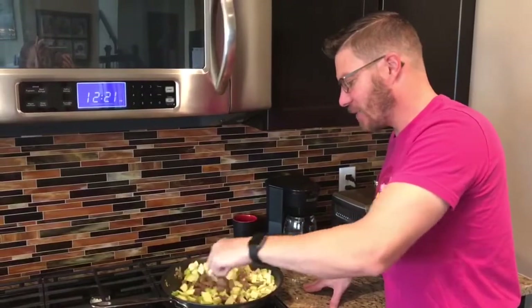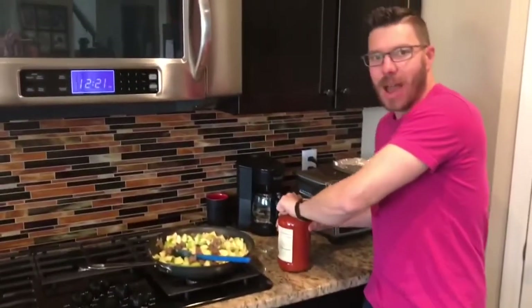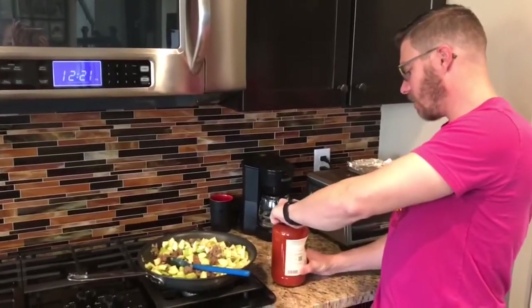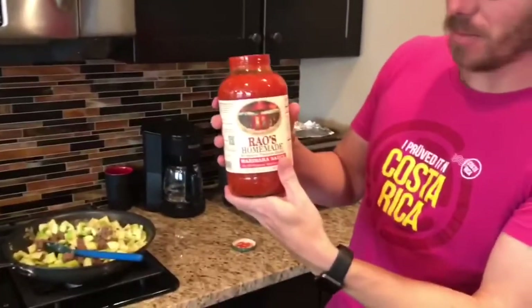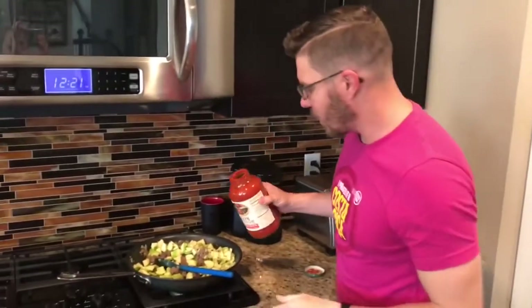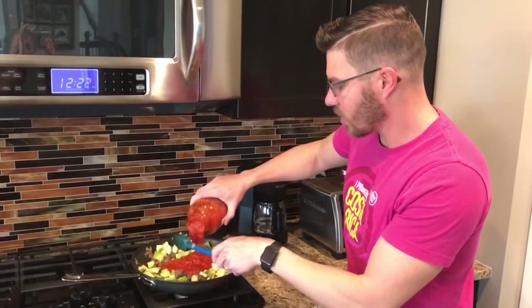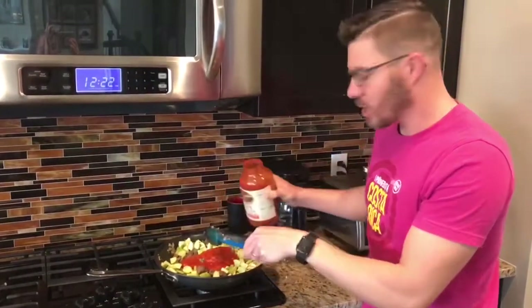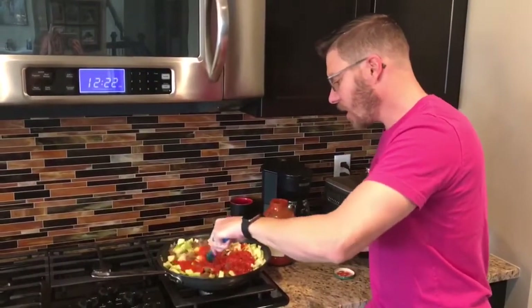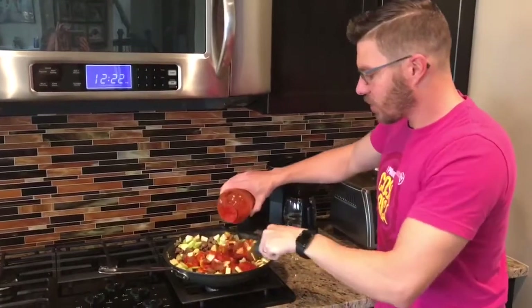It's going to be delicious if you can't tell already. Let me add in my marinara sauce — I've got Rao's. It's awesome. If you haven't seen the pasta sauce video I did a few days ago, check it out — talk about reading labels, talk about just the macros on a lot of pasta sauces. No added sugar in this brand, which I love, and it's really, really tasty. So we're just going to stir this up and add in as much as we can here.